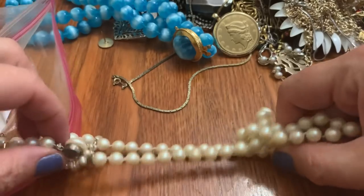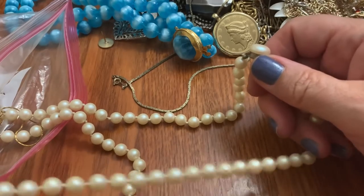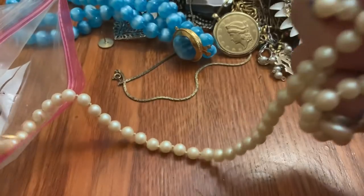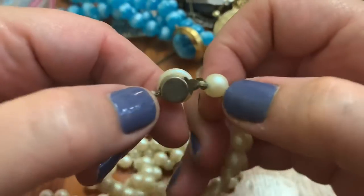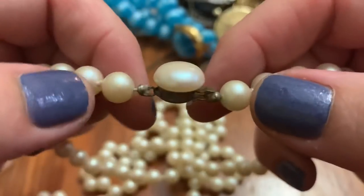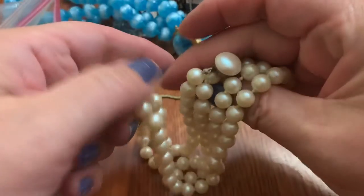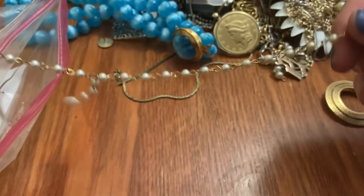Pearls. And more pearls. These are plastic. I thought I saw a clasp — yes. They're very long, and they have this that says Japan. I guess I don't know if you would call this a flapper length — this has got to be at least 30 inches long. They're plastic, but they're in a nice shape and have a nice glow to them.